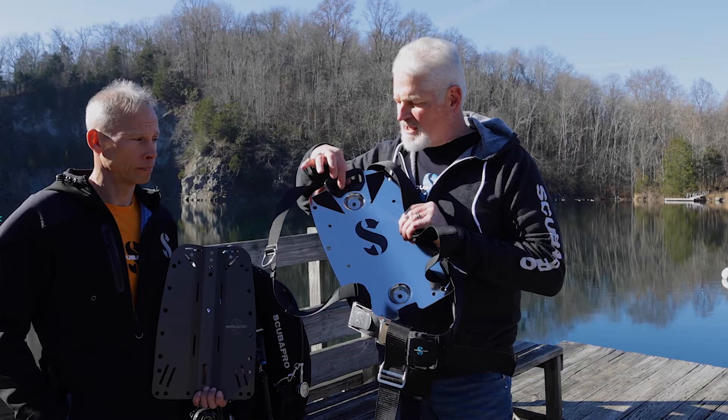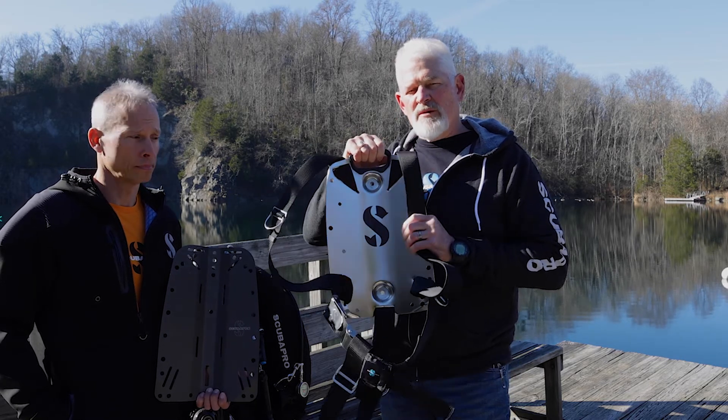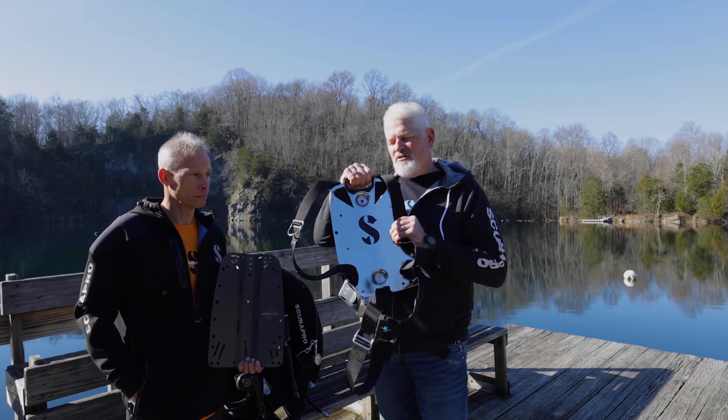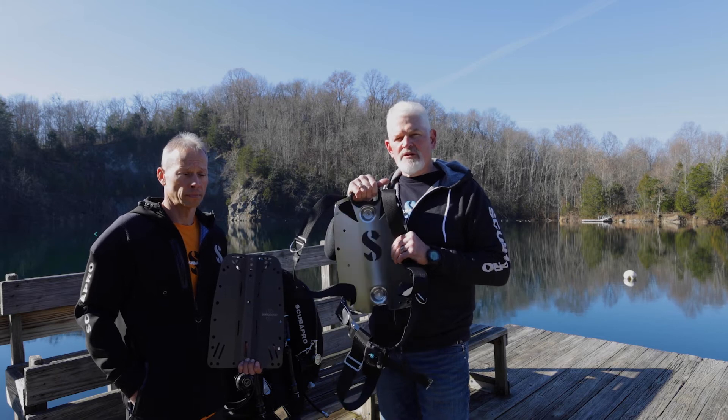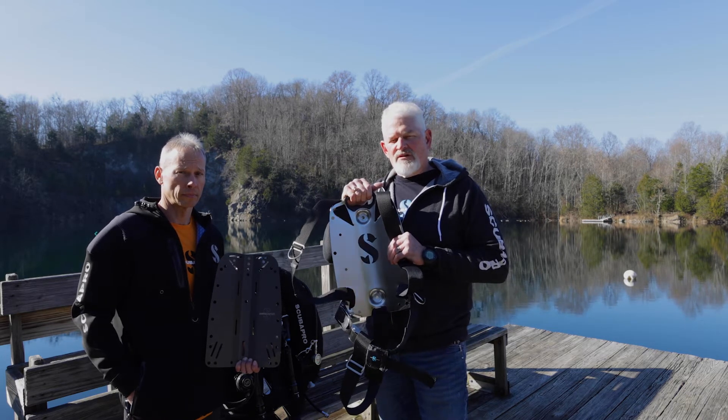Additionally, we built a handle into the unit for single tank diving. Of course you wouldn't be able to pick your doubles up like this, but this is designed for single tank divers to have the ability to lift their entire system when it's completely rigged and move it in and out of the car, on and off the dive boats, things of this nature.